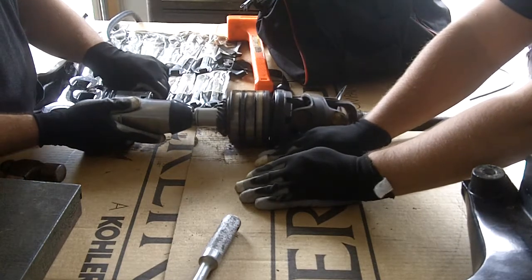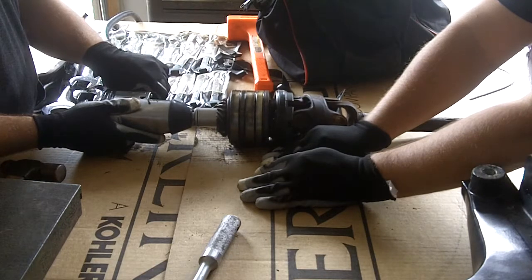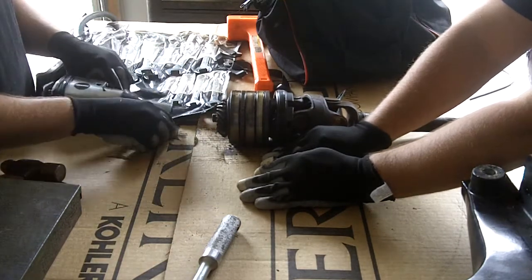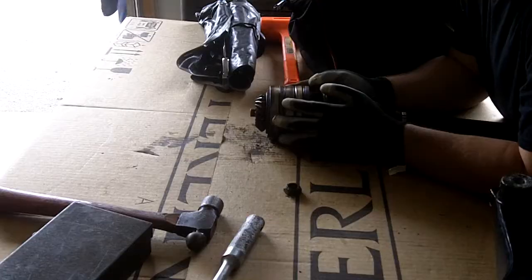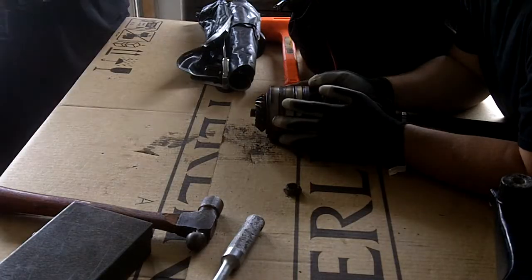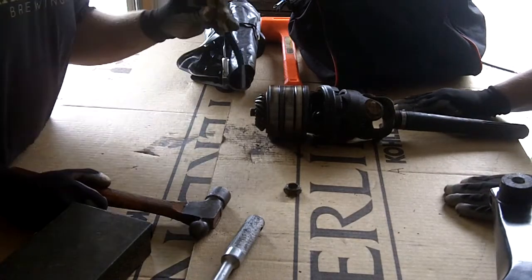We're trying the air gun — there you go, bigger tool. We've got the nut off, and now we're trying to get the gear off, but it's kind of stuck.